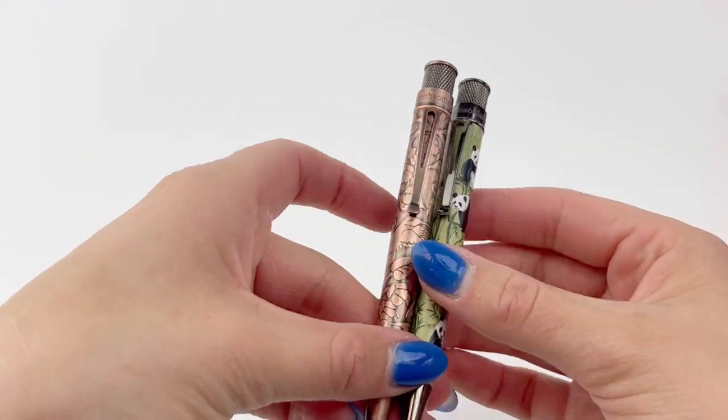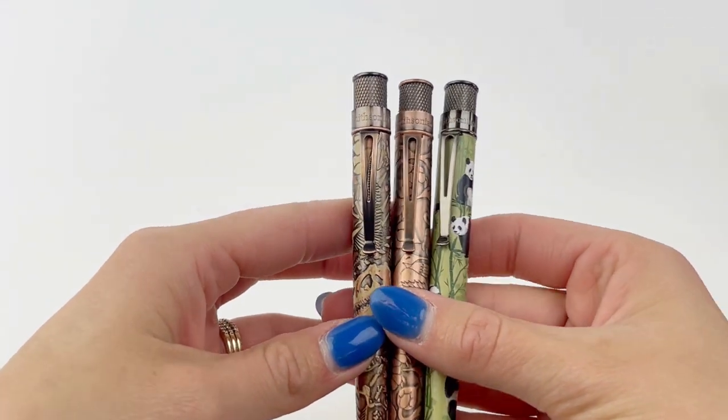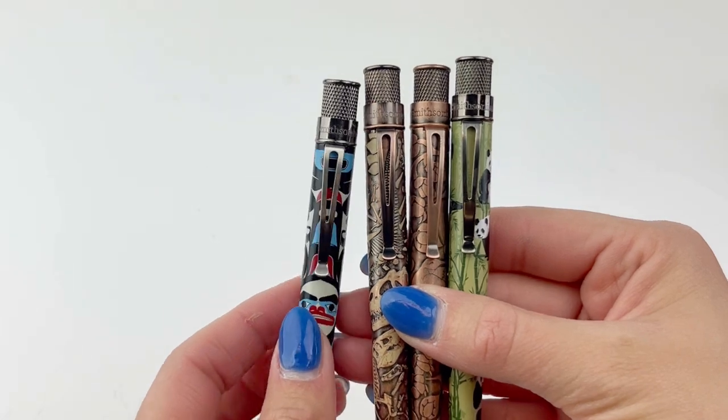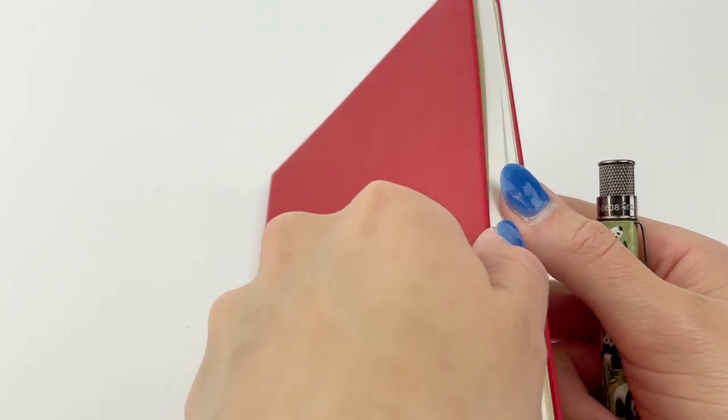Here's a look at some of the others in the collection. The Smithsonian is a licensed pen — Retro 51 worked with the Smithsonian Museum and they all come with a Smithsonian commemorative tube. You can see that they have the same top disc, and that's the Smithsonian collection.